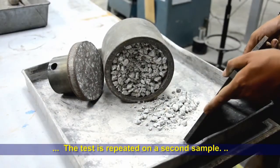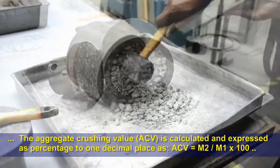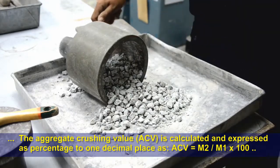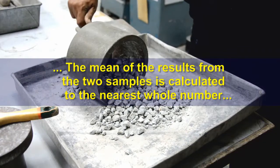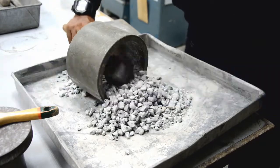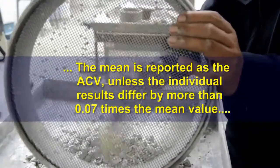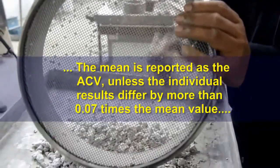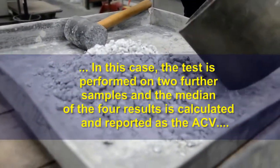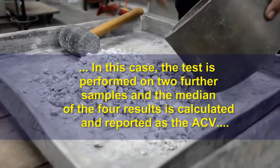The test is repeated on a second sample. The aggregate crushing value (ACV) is calculated and expressed as a percentage to one decimal place as: ACV = (M2 ÷ M1) × 100. The mean of the results from the two samples is calculated to the nearest whole number and reported as the ACV, unless the individual results differ by more than 0.07 times the mean value. In that case, the test is performed on two further samples and the median of the four results is reported as the ACV.